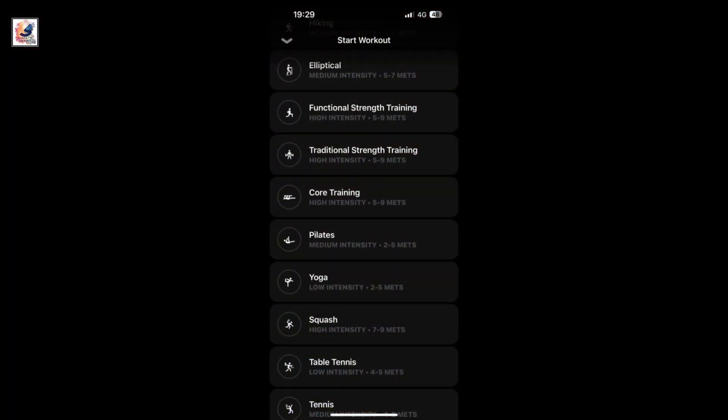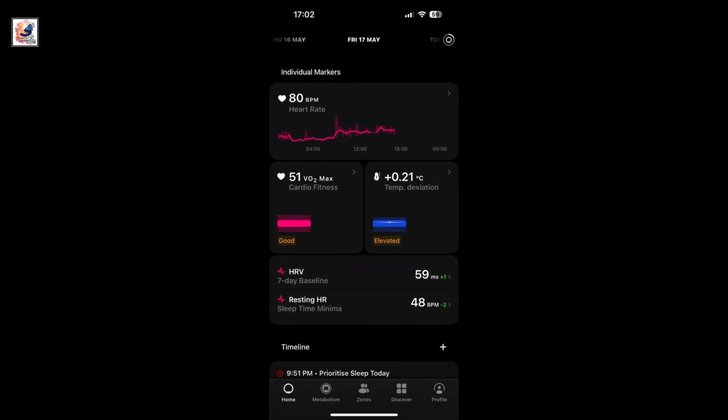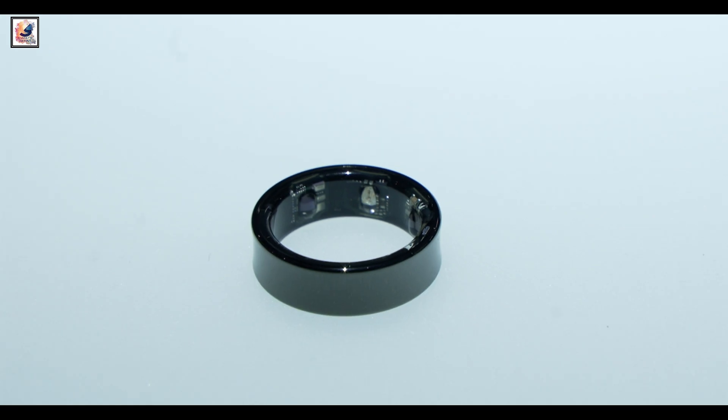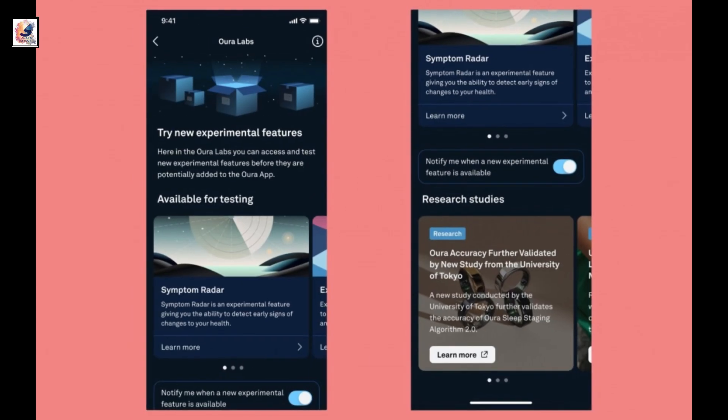Samsung has launched a new labs section in its app, where it plans to test new features and get user feedback, perhaps to differentiate itself. The ring features a minimalist yet substantial design and will be available in platinum silver, gold, and ceramic black color options.